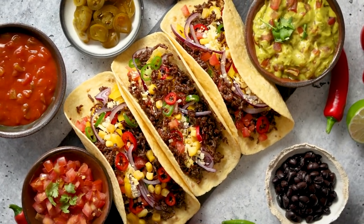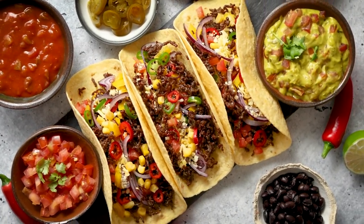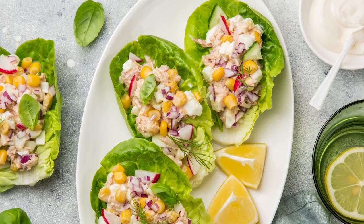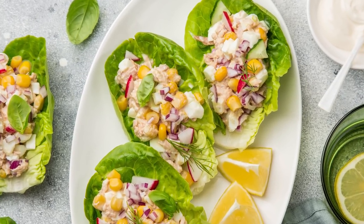Cook at Home Mom even suggests including homemade taco seasoning for extra flavor. These Mexican-inspired tuna salads can be served with tostadas, lettuce wraps, or tortilla chips to really bring the meal together.